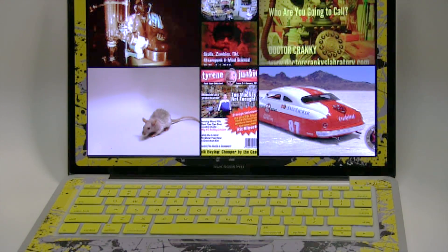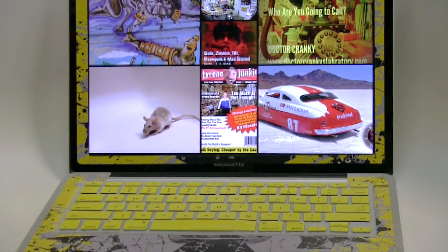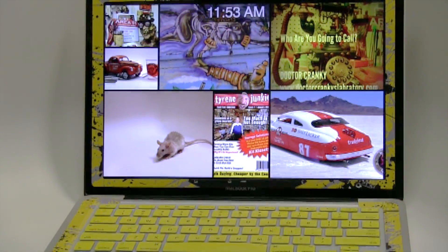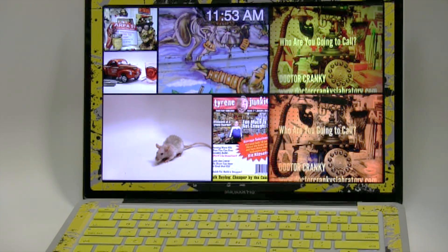Wouldn't it be funny if I end up choking on an apple — the real thing, not this thing. When I bought this, I used to be a PC guy from the very beginning. I'm in the education business, as you all know.